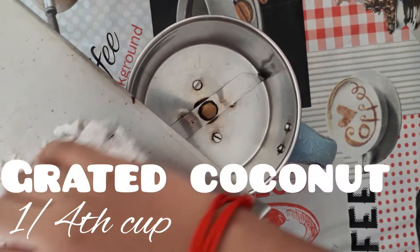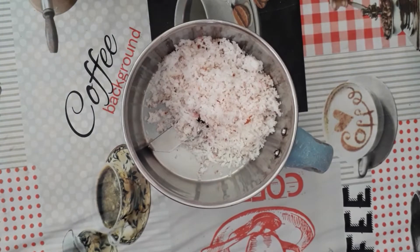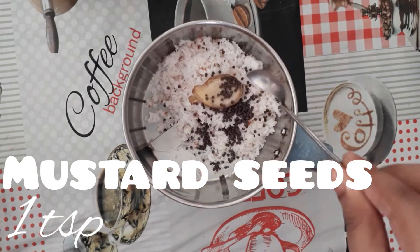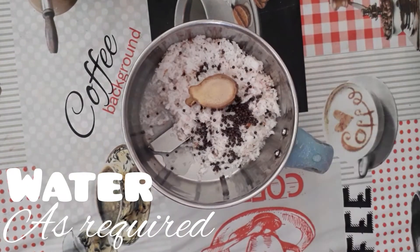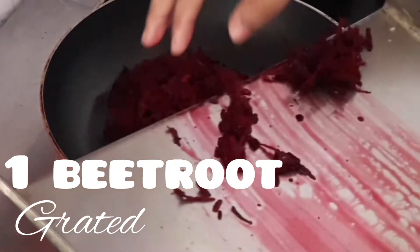Let's take a mixy jar or a blender and add 1/4 cup of grated coconut, then 1 inch of ginger, and 1 teaspoon of mustard seeds. Add some water as required and grind it to form a smooth paste. Let's keep it aside.